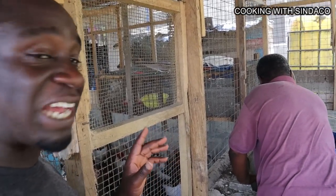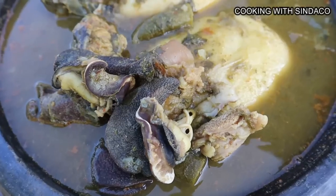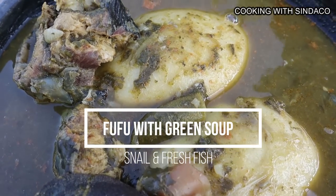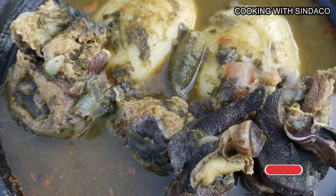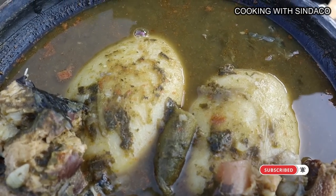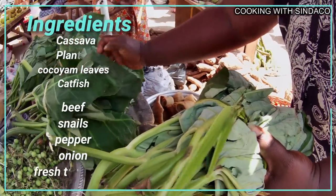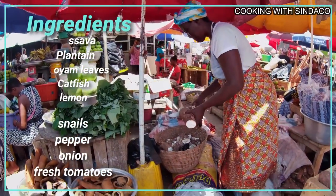We are trying to get some fresh fish from the pond — they are struggling to get out. Fufu is one of the most famous, most popular, most loved foods in Ghana, especially among Asantes. A true Asante man can eat fufu 365 days in a year. It's a combination of cassava and plantain.